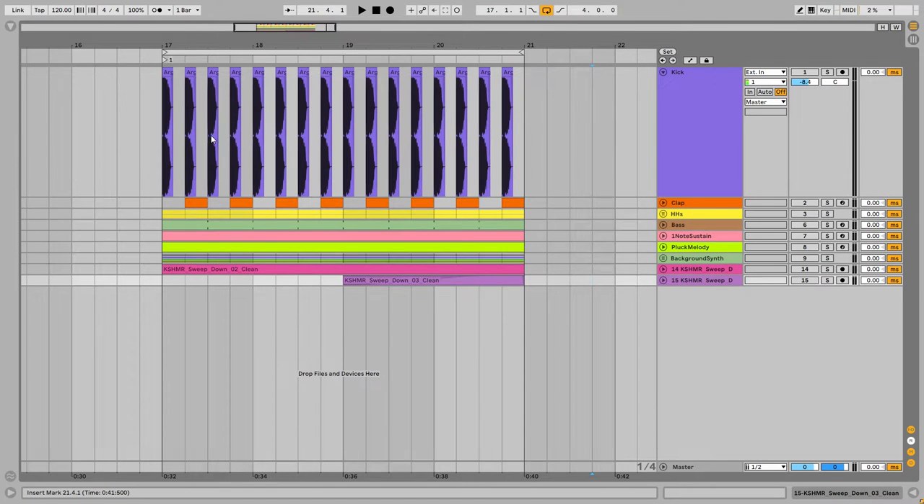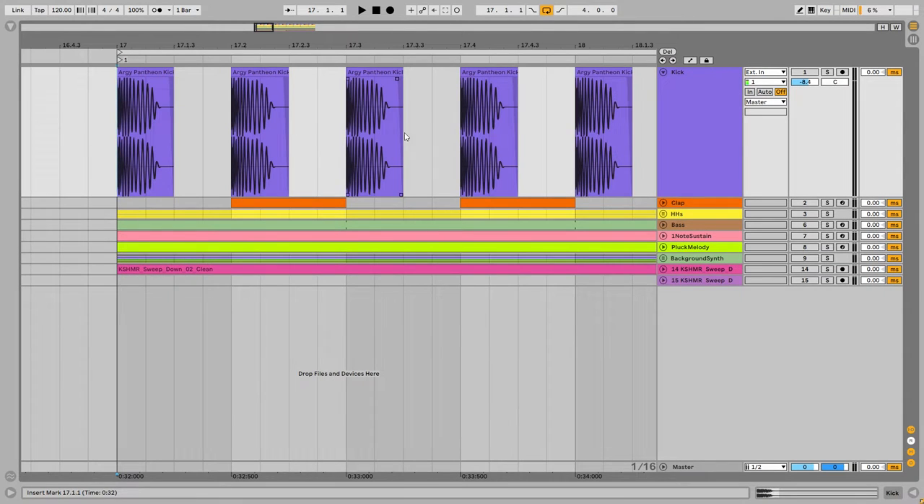First I start with the kick. This is a punchy and fat kick which is sampled from the original song. I highly recommend you watch my kick sampling video 'Stealing Kicks' — it is very useful and I show you how to do this exactly. This is a very beautiful kick.